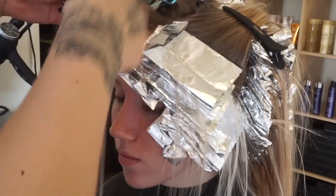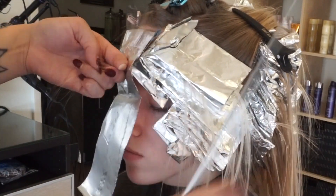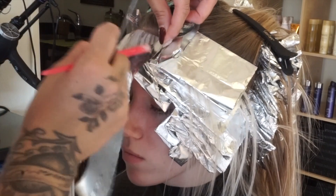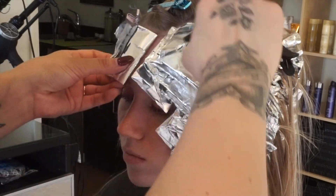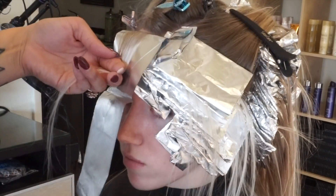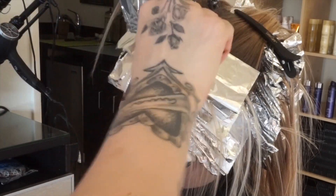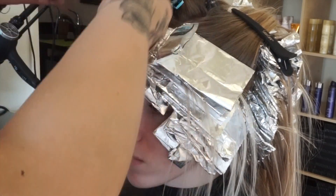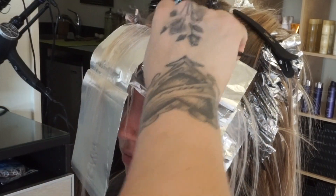Every guest has a different hairline and you want to work based on that — do what makes your job easier, not harder. Sometimes if their head is flatter you can combine the part and make it straight across. Here, I worked exactly on where she parts her hair. Because she has a slightly rounder forehead, I worked exactly on the part without combining or stretching any hair. Even though I ended up using more foils, I wasn't stretching the hair and making my job harder. Work smarter, not harder.